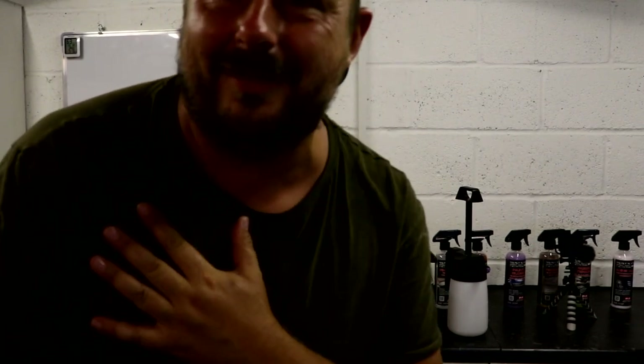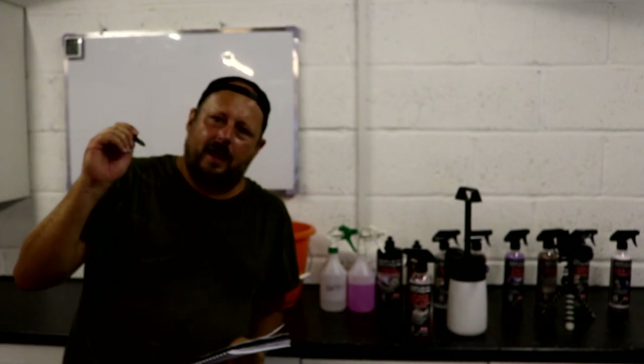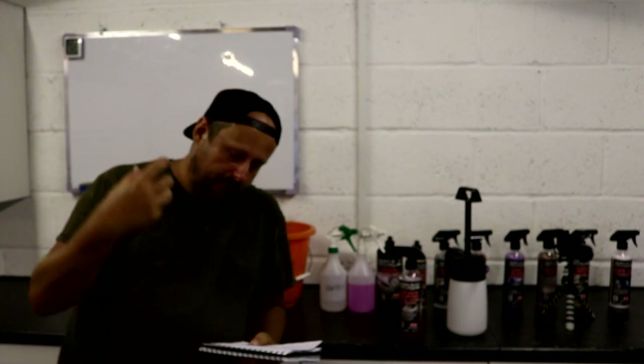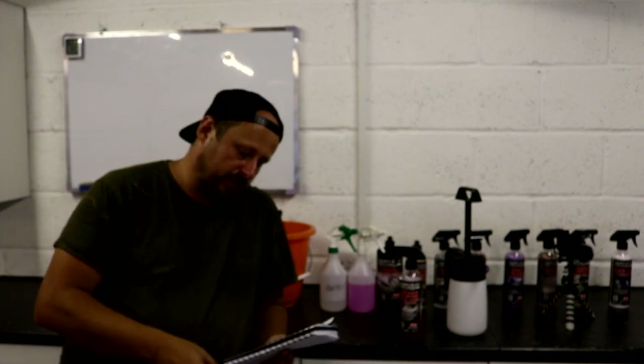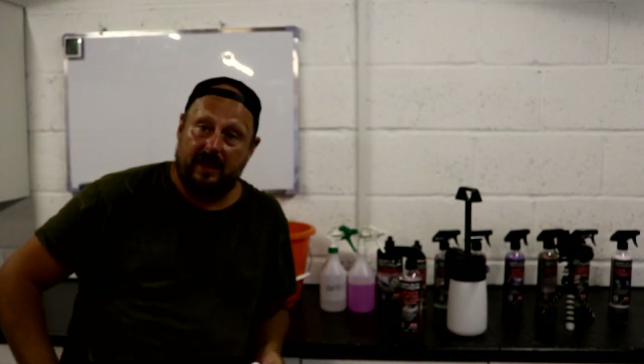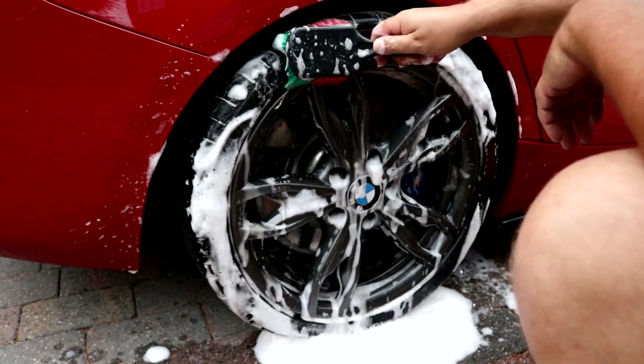On to the positives. Number one: when you're spraying it directly out of the bottle onto the wheel and then make contact with the brush, it foams up really nicely under the brush. It's a high foaming product, which I think generally people will like. Stick it in the IK foamer at 5 to 1 and it gives you a white fluffy foam — very high foaming product.